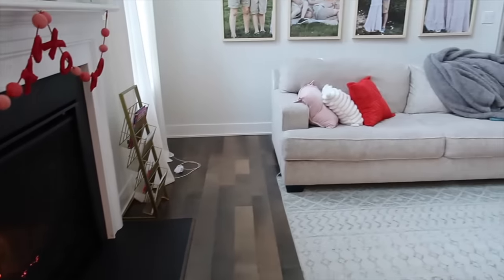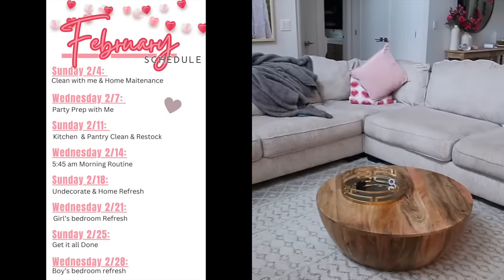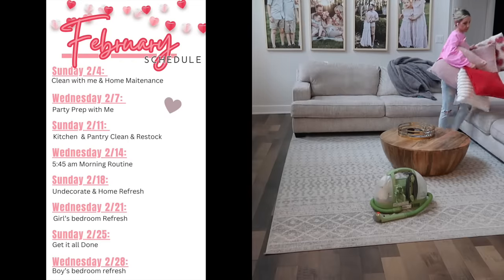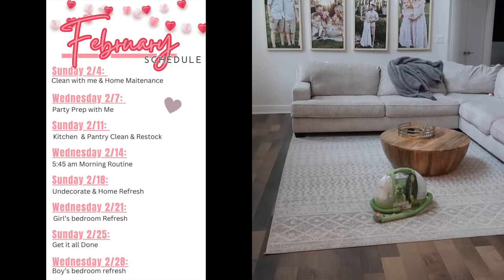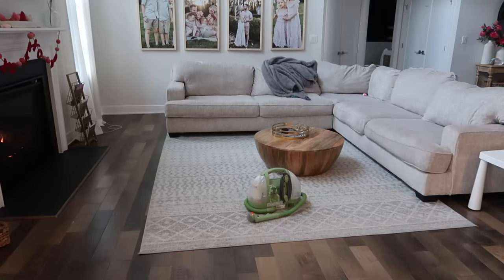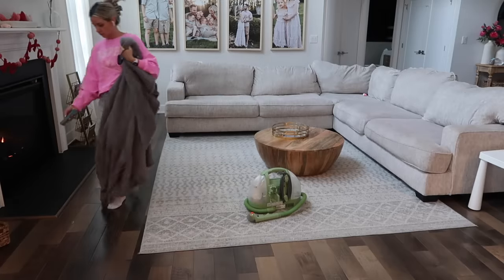Hey everyone, welcome back to my channel. If you're new here, my name is Tiffany Beaston from Beauty and the Beastons, and I upload every single Sunday and Wednesday. I just posted my February schedule in case you're not signed up for my newsletter. To sign up, go to tiffanybeaston.com, scroll to the bottom, and enter your email. I also have tons of free printables over there.